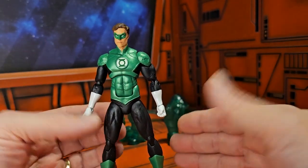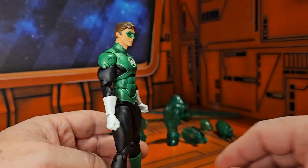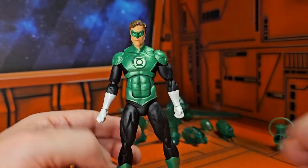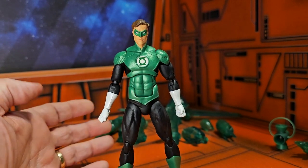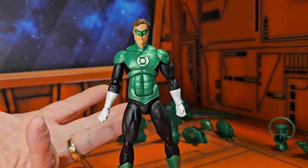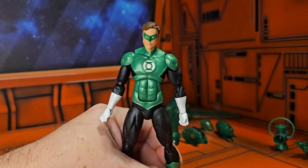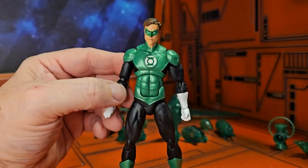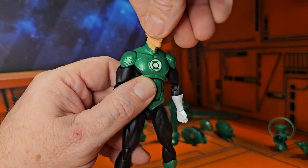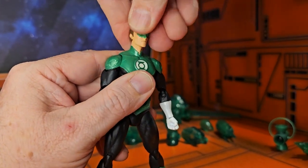These figures are great as far as articulation goes and the level of detail — that's probably why they didn't last long on the shelves. They were highly sought after; however, newer figures and the fact that these guys are so much smaller kind of killed the line. There's really only just one big wave, but they did give us some very good figures. Green Lantern Hal Jordan can look right, left, a little bit down, a little bit up.